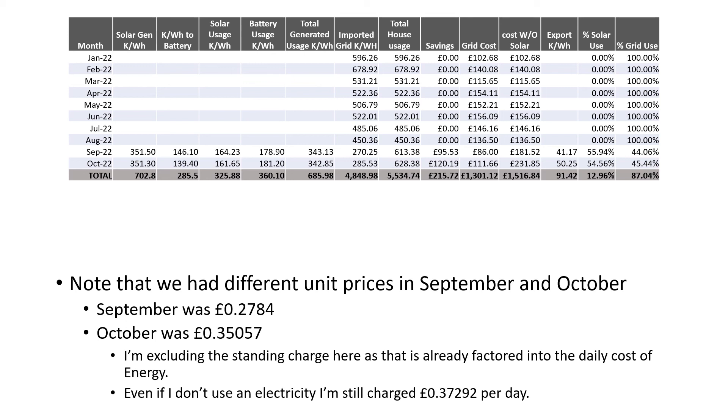Our usage also increased in September and October. That can be explained in part by some of our friends - they had their kitchen replaced, so they needed to make use of our washing machine, which used a little bit more electricity than normal for those few weeks. Grid cost for the year is £1,301.12, but it would have been £1,516.84 if we hadn't had the solar in place, based on our total usage. Our total solar generation to date has been 703 kWh, of which we've used 686 kWh. So our combined savings, based on that usage multiplied by the unit costs and excluding the standing charge, was £215.72.